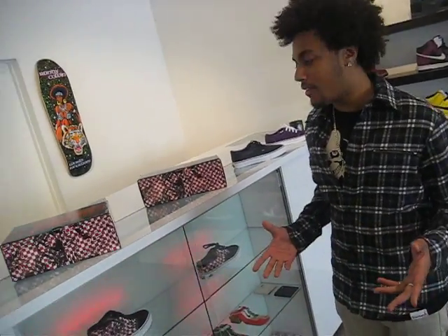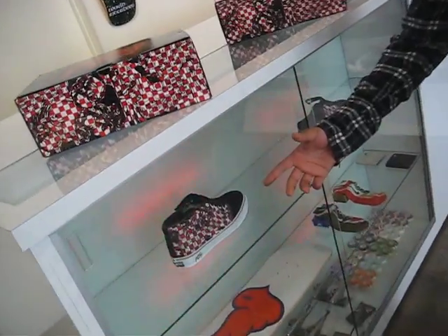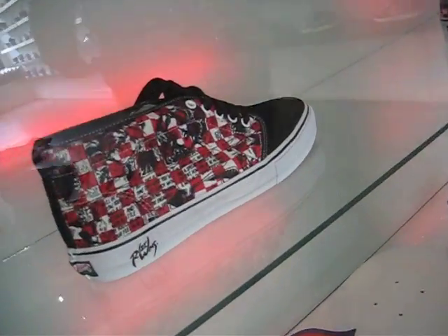What's up everybody, it's the Hot Rod Video Vlog. Today's June 30th and we have the Robert Williams Van collaboration release going on.